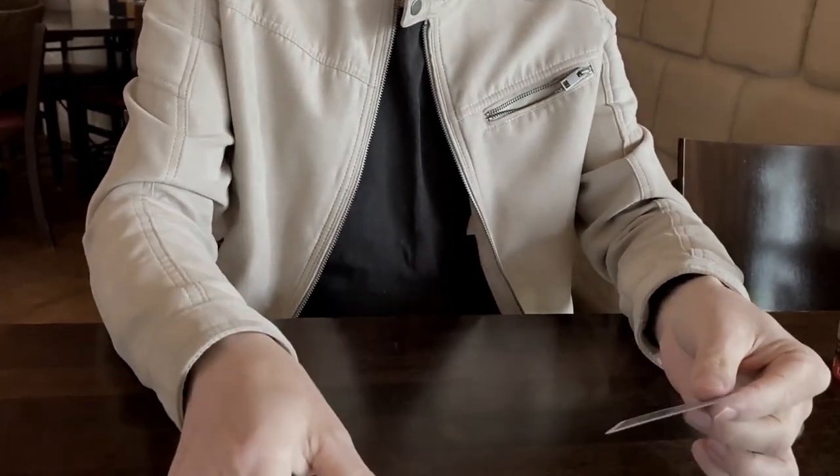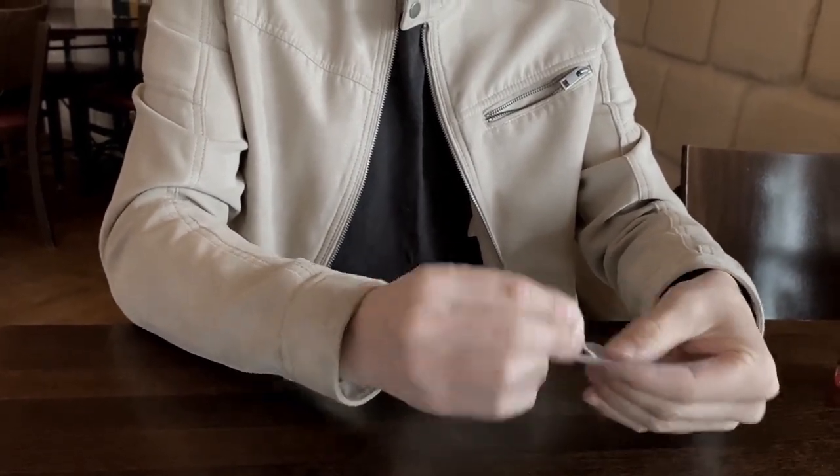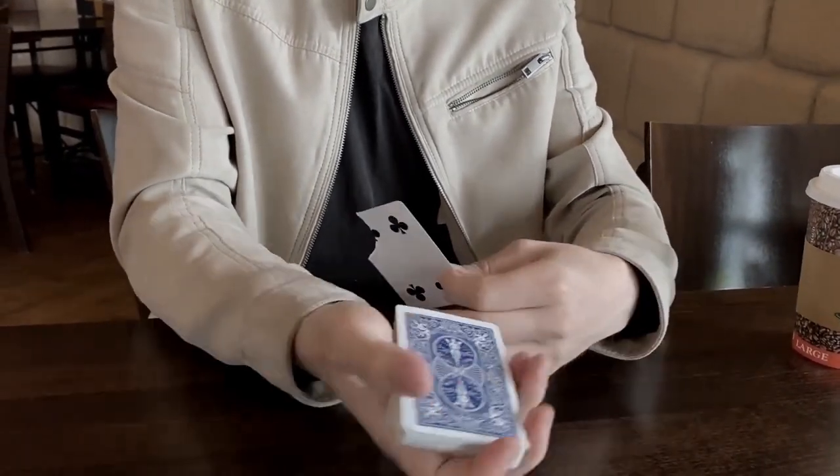Memorize the card. In fact, I can see the card as well — it doesn't really matter. Four of Clubs. I'll take a little corner and you can take that corner. You can keep that until the end of the trick.